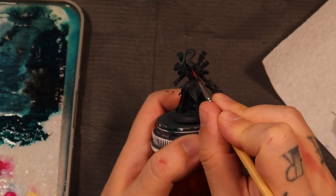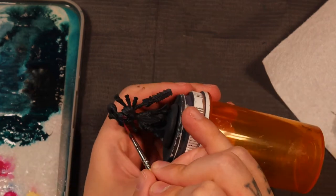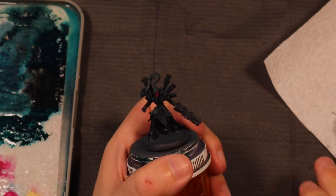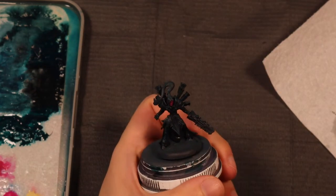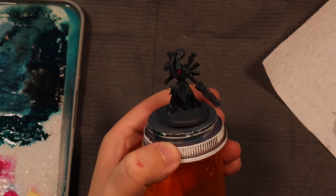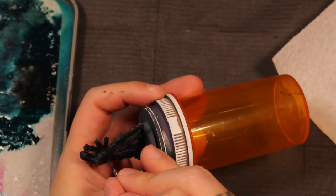Now I'll get to the base colors for her face. I started off with a one-to-one mix of Dirty Red and Deep Purple from AK Interactive. This paint has pretty thick pigmentation but we're putting it over black, so I need to do it in a couple of layers — put the mix down, let it dry, and come back for maybe two or three coats.